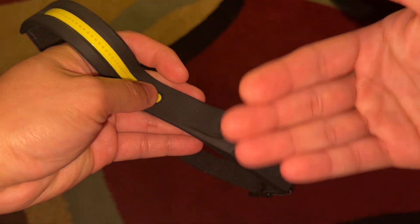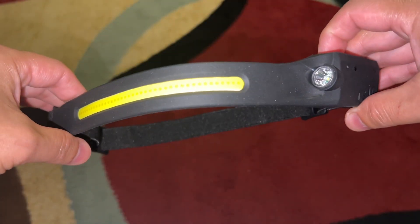Hi, what's up YouTube? In today's video, I'm going to do a quick little review on this awesome brand new LED headlamp I just purchased.